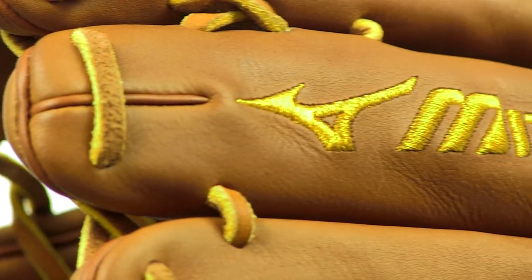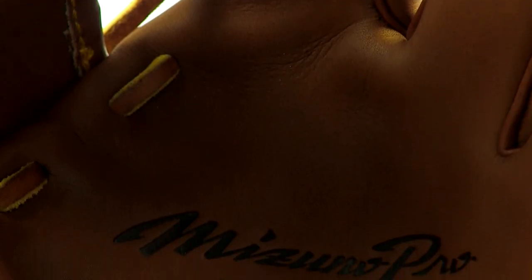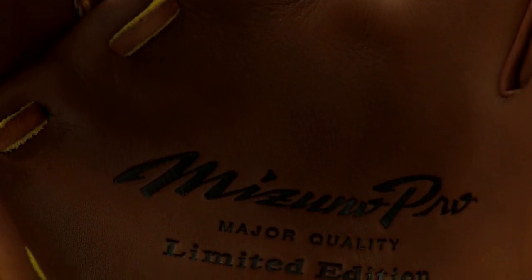What makes these gloves truly special is Mizuno's offseason conditioning program. With the GMP 700, Mizuno is offering a one-time repair and recondition of your glove to bring it back to its original glory. It's almost like getting two gloves for the price of one.